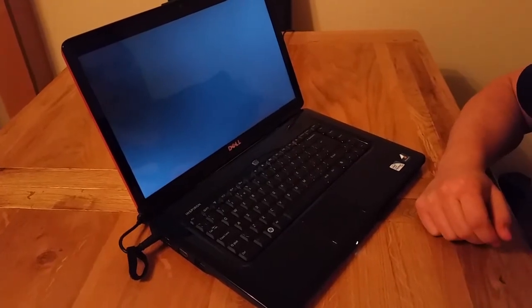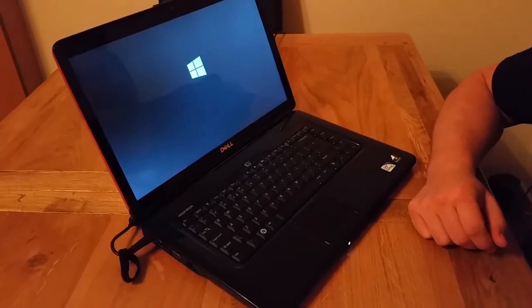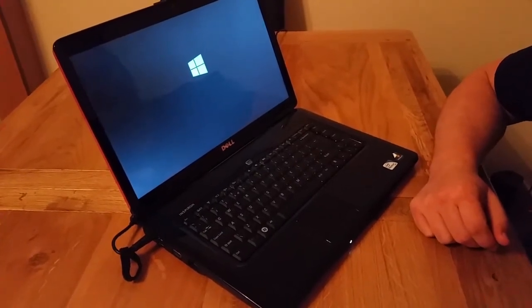We click to confirm booting from the CD or DVD and that starts the installation process of our Windows. Now all we have to do is basically wait.